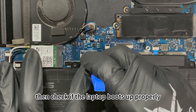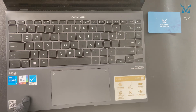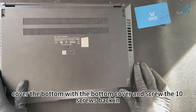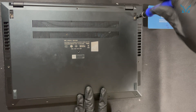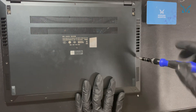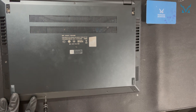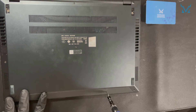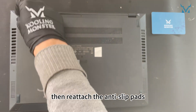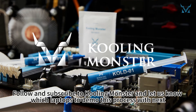Don't forget to reconnect the fan power cables. Use the spudger to reconnect the power cable, then check if the laptop boots up properly. Finally, cover the bottom with the bottom cover and screw the 10 screws back in, then reattach the anti-slip pads. Follow and subscribe to Cooling Monster and let us know which laptops to demo this process with next.